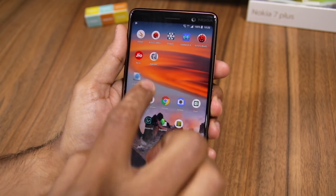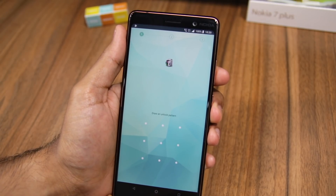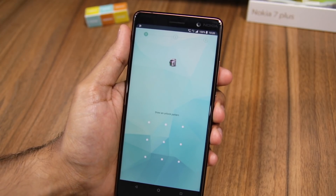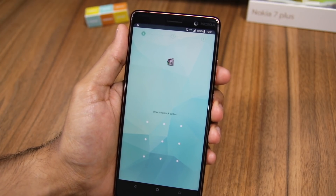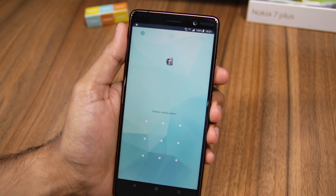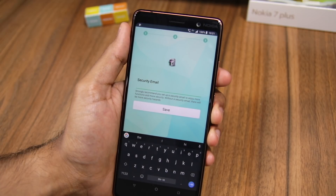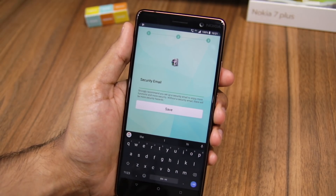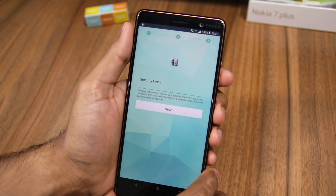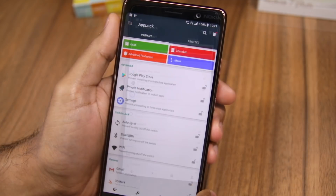Once the app is installed, open it up and proceed to draw an unlock pattern. You can set this pattern different from the unlock pattern of your device for additional security, as this will only be used for unlocking your locked applications. You will have to draw the pattern twice to confirm your selection, then enter an email ID for backup purposes. This email ID will be used to reset the app lock password in case you ever forget it.